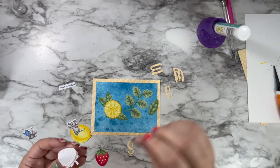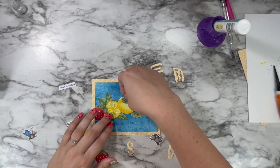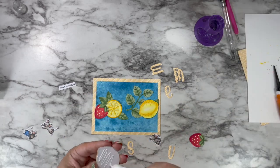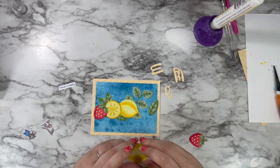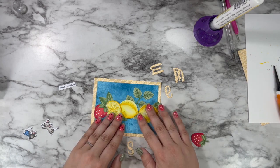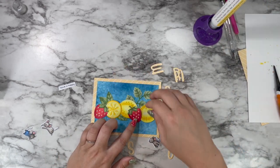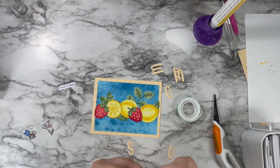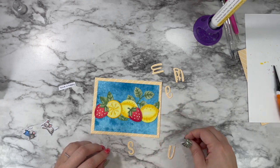I'm laying my lemon pieces down and my strawberries, going with a very central look with everything right down through the middle. Depending on the sentiment you're creating, you could definitely shift this up or down. If I knew going in that I was going to be using more die cuts, I would have shifted everything just the tiniest bit further up so my die cuts had a little more room — but that's okay.